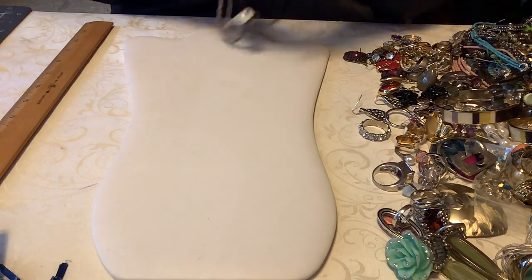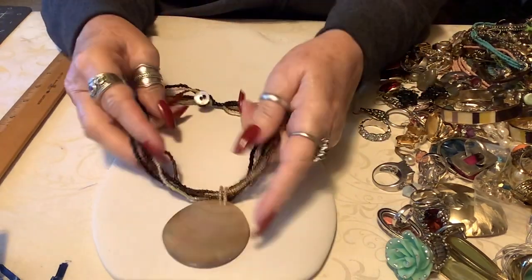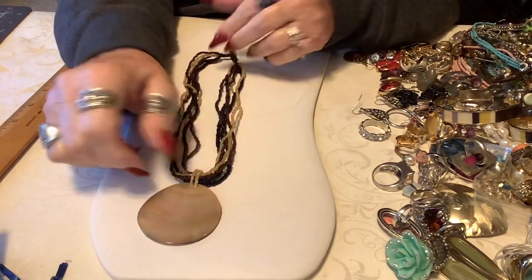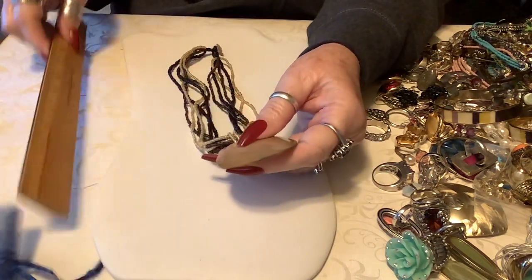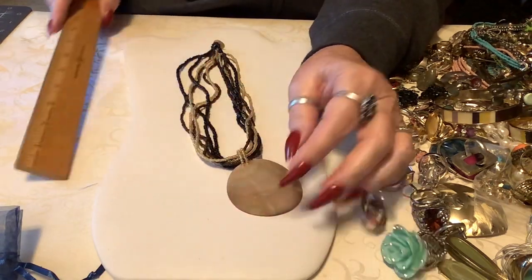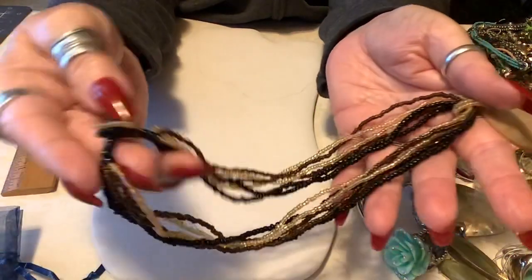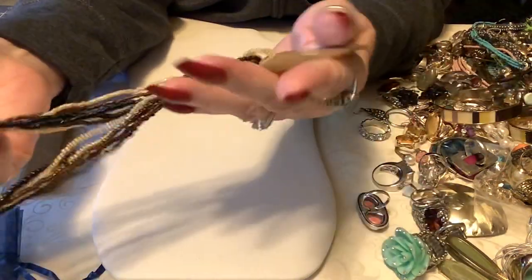This is what I was trying to pull out - this is a RCB piece. There's a beautiful little button closure here. This is so pretty, so iridescent and shiny - about 16 inches, just a little less than 16. Very very pretty - let's see the seed beads and the connector. It's just beautiful, so we'll put four dollars on that.